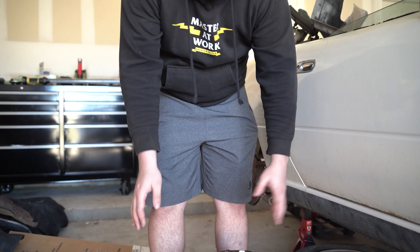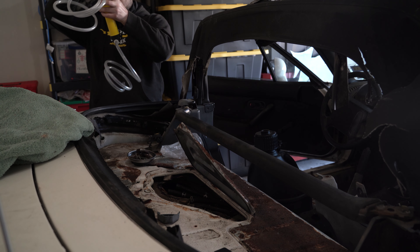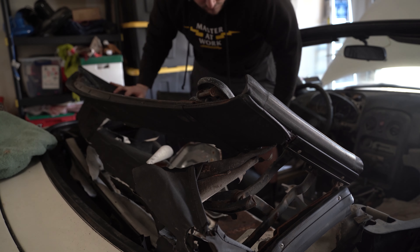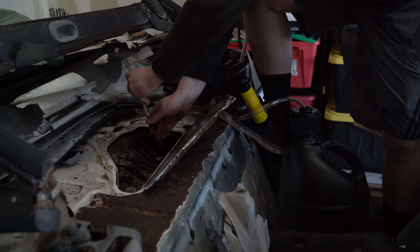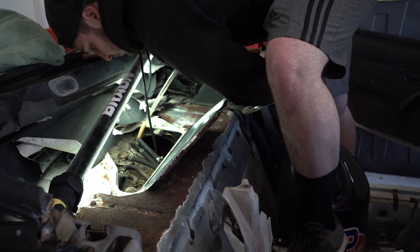Last where we left off on the fuel pump, we had this absolute monstrosity. What we're going to do now is take this Simple Green, fill the bottom of the bucket with a good amount of Simple Green, fill it with water, and then put the fuel pump in there. Now we are going to dip this monstrosity in here.